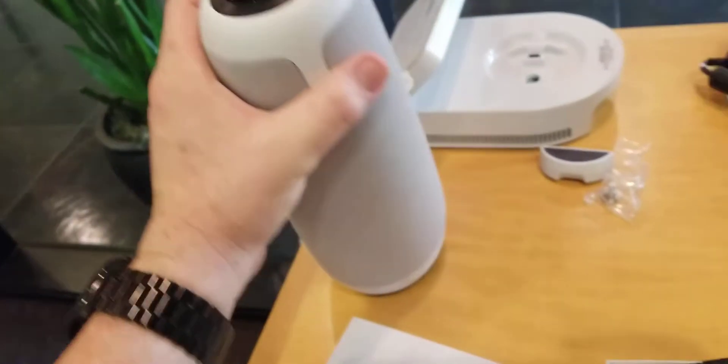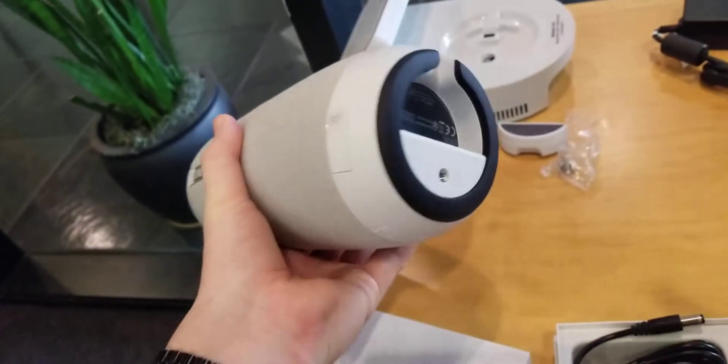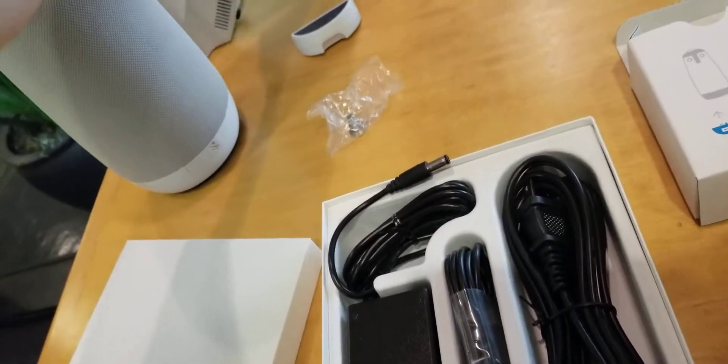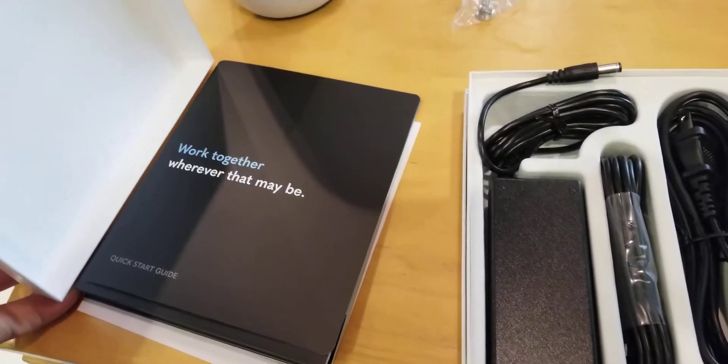This is what it looks like without the glass. Underneath it you have that little square piece that goes in there with the screw. That looks good — that must be screwed on tight. I wonder if it's underneath.